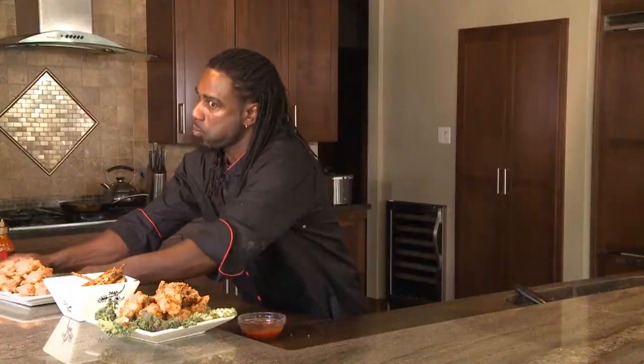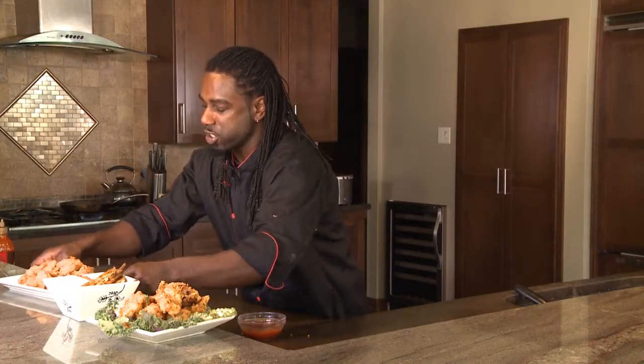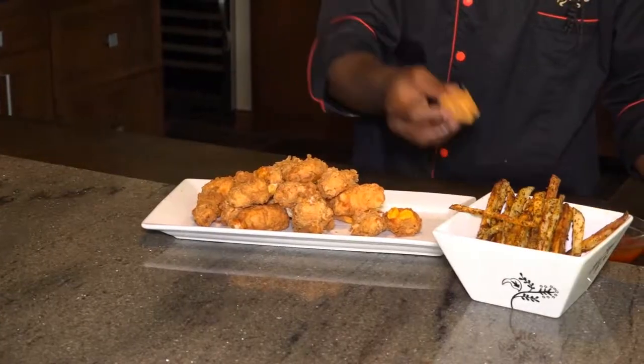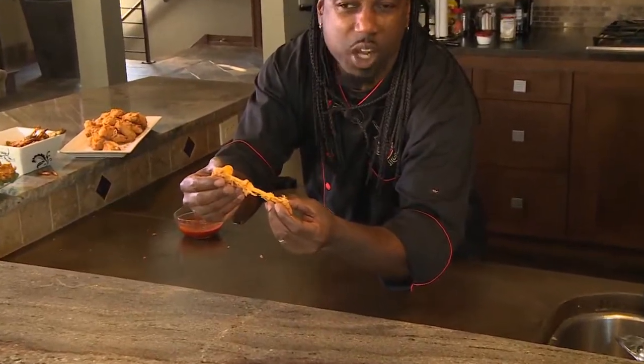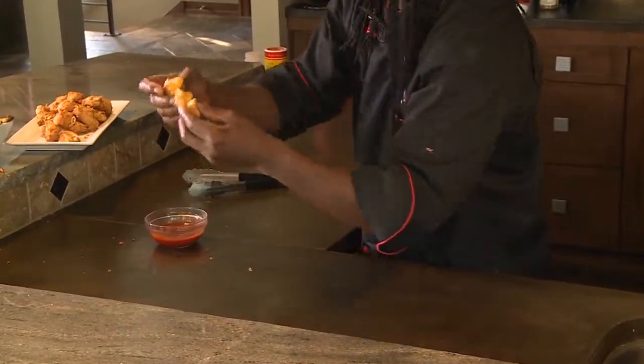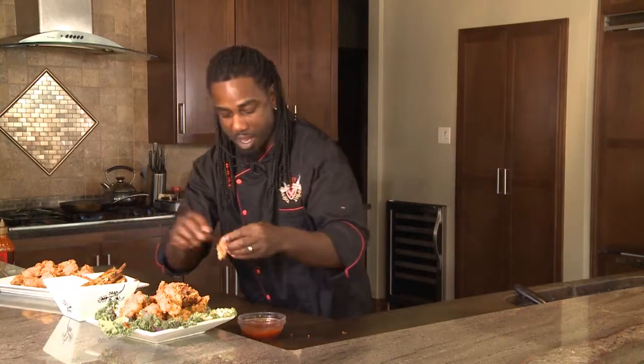And last but not least, these cheese curds. I think I'll try the white cheddar. That is good stuff — you guys got to see this. You see how nicely the curd just melts right in there? It's almost like a mozzarella stick, but not. I think I got to get one more bite.